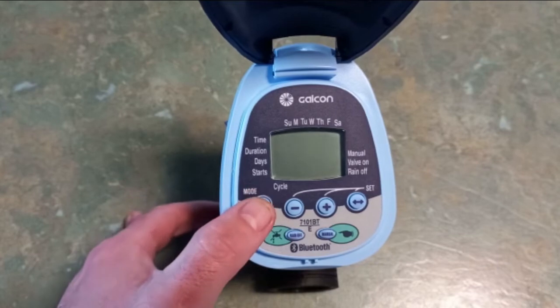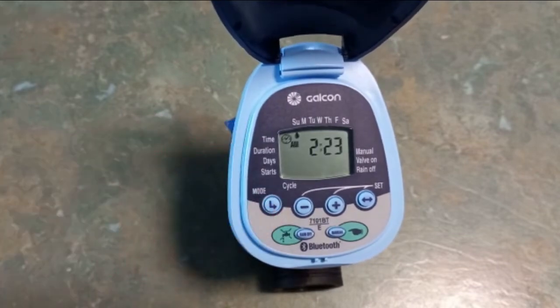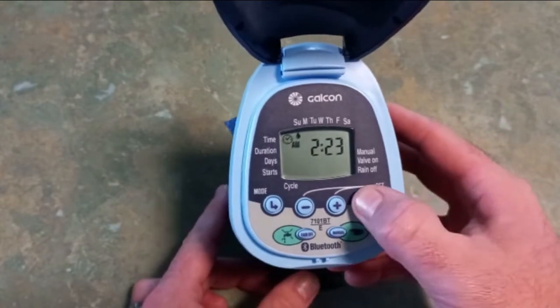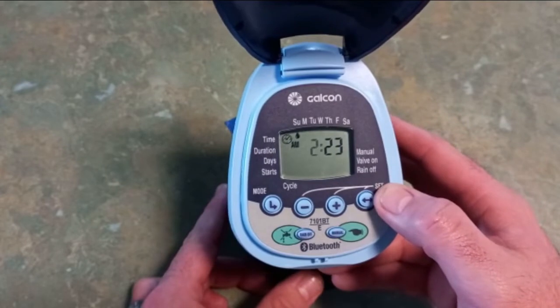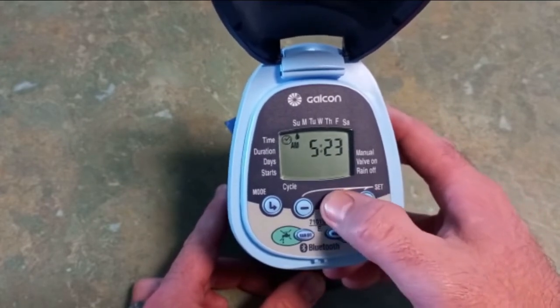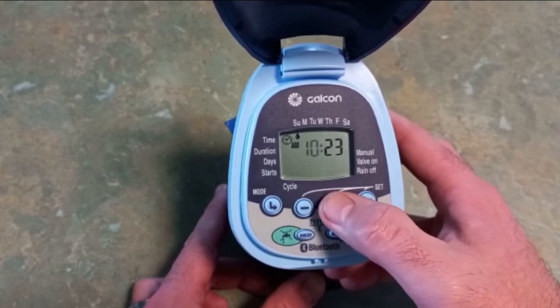The first thing to program as we press our mode button is the time. It's currently displaying 2:23 a.m. on Sunday. I want to change that to 10:30 a.m. on Thursday, so we press the set button — that'll start flashing our hour. We just press plus until we get through to 10. So it's currently 10:23 a.m.